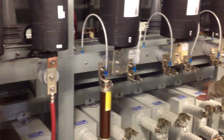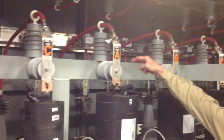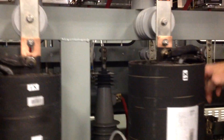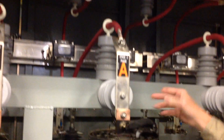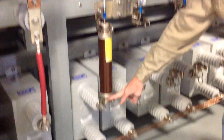We're looking at a typical capacitor bank, whereby you have a vacuum contactor — a vacuum switch — which turns the stage on or off. We have an inrush reactor feeding a common bus, and then through a fuse to a capacitor.